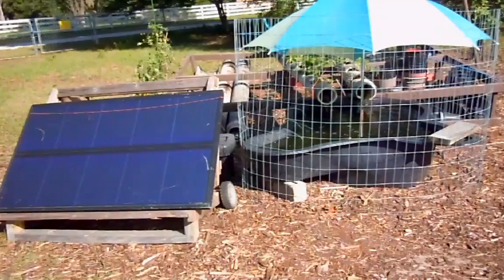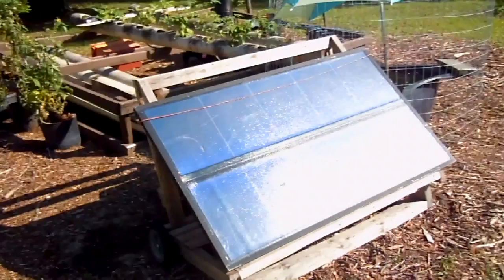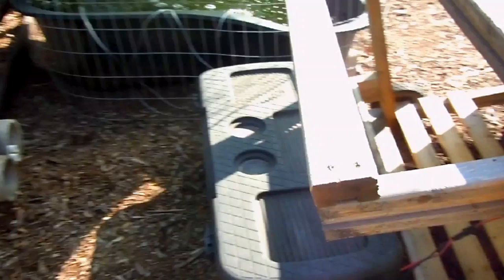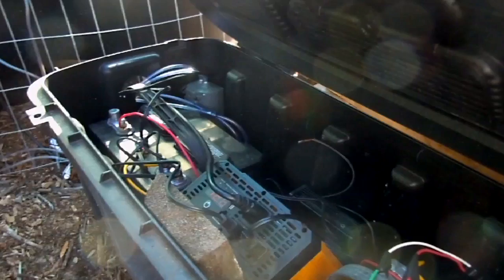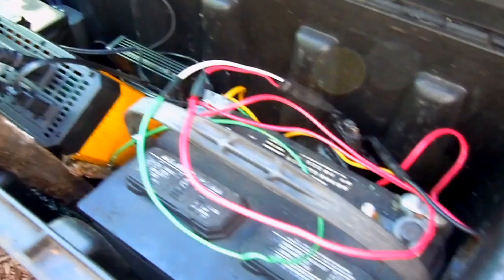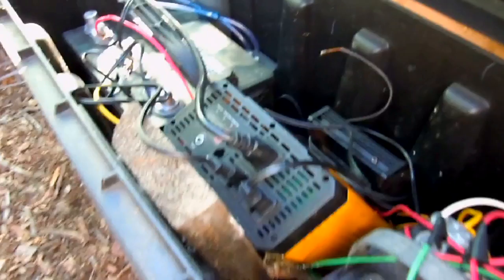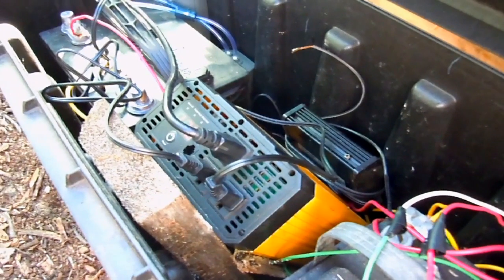The heart of the system is actually the solar generator. It's essentially just a single panel that charges two deep cycle batteries that I have in this here battery box — one battery and then another one. That 12 volt is being converted using the power inverter here to 210 volts, which powers ultimately three components.